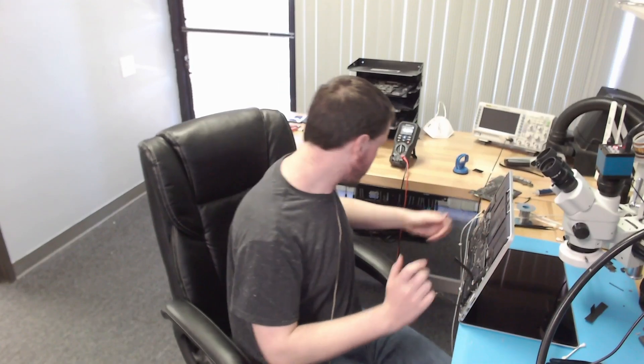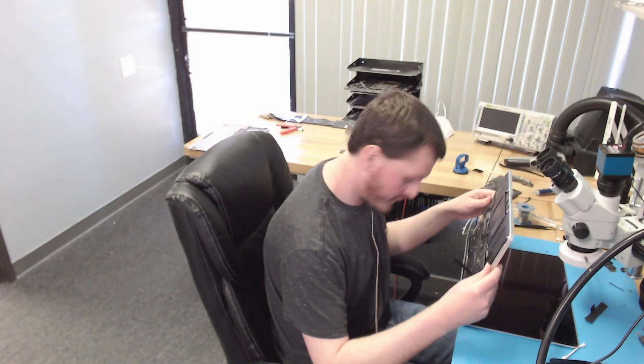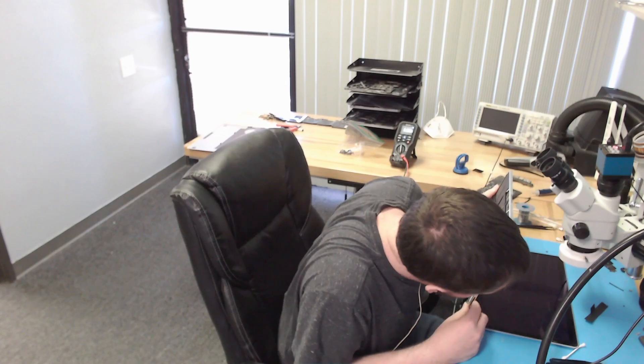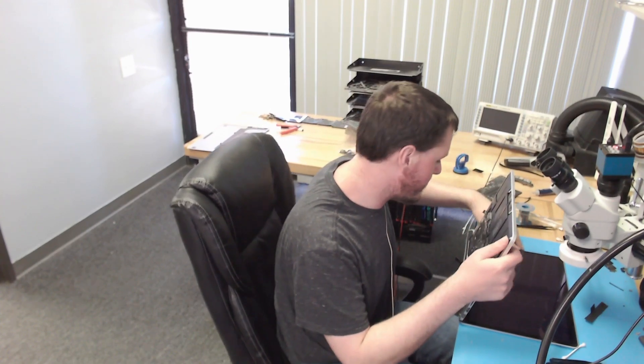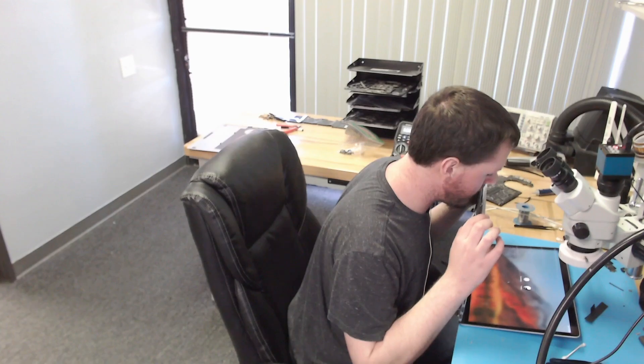Our machine is back in the enclosure. Let's plug in our charger. We get fan spin, and hopefully a chime — there's an image. You can't see it but it definitely has backlight, and in order to have backlight you need an image. It boots into the operating system. This appears to be fixed. Thank you for watching.